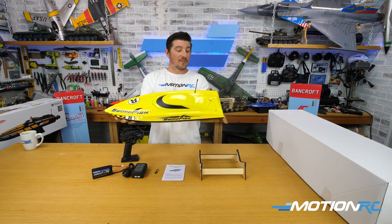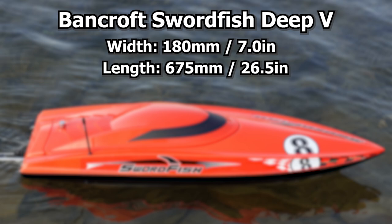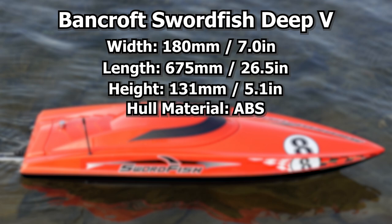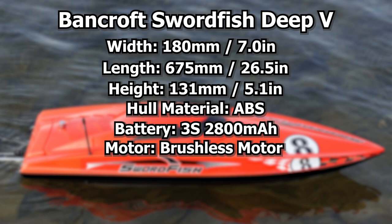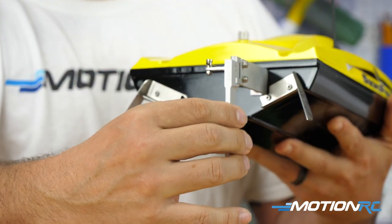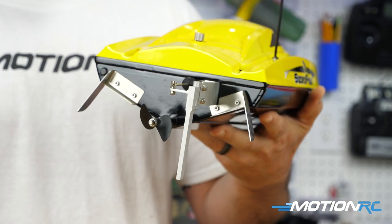Taking a look at the Swordfish, let's talk specs. The length is 26.5 inches — that's 675 millimeters — and the beam or width is 27 inches, which is 180 millimeters. Height is 5.1 inches or 131 millimeters. The hull material is ABS plastic, nicely painted and shiny. Decals come pre-applied. The battery is a three-cell 2800 with XT60 connector. The motor is brushless, the propeller is plastic, but all the back hardware is metal — metal rudder, metal stabilizers.